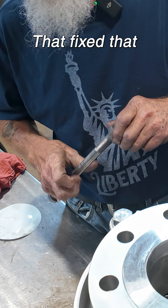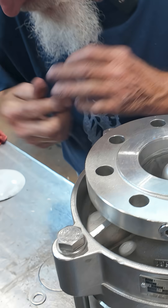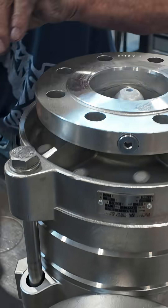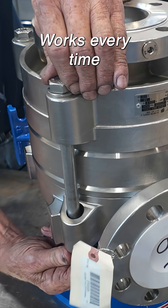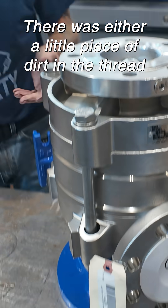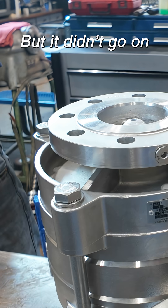Alright, I'll fix that. You know that trick, right? It works every time. It was either a little piece of dirt in the thread or maybe a little dinger from taking it off. I don't know, but it didn't go on.